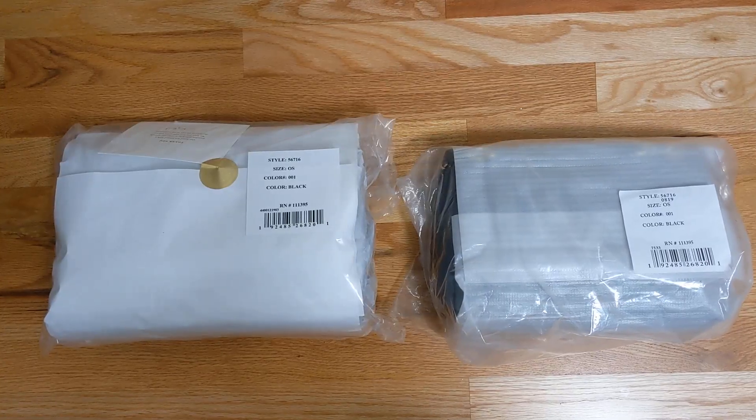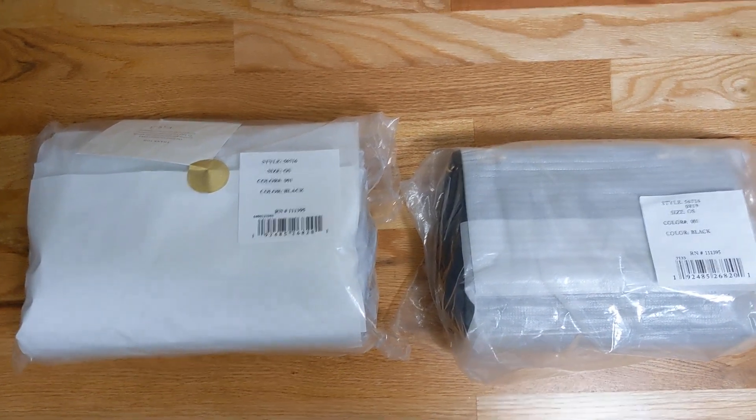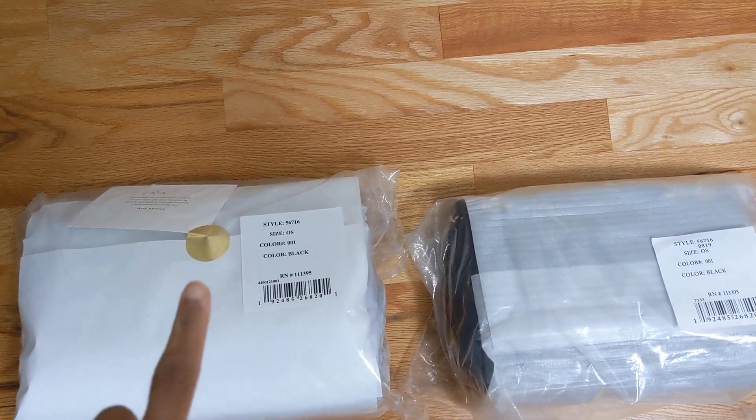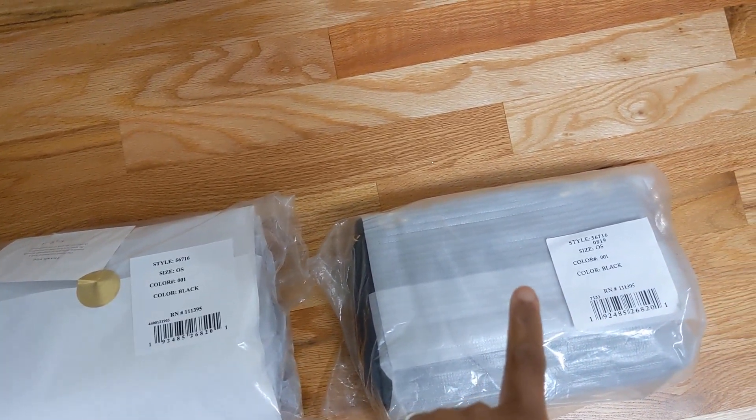Hi, in this video I would like to share a Tory Burch Fleming Soft — which one is fake, which one is authentic? Let's get started. In front of me there are two Tory Burch purses: the one on my left side is authentic, and the one I got from Poshmark.